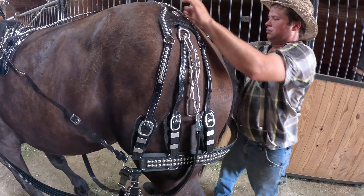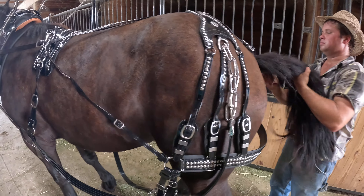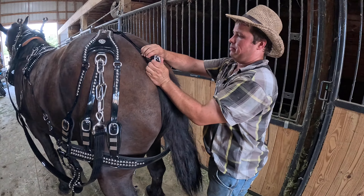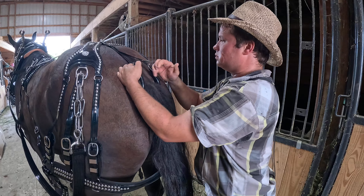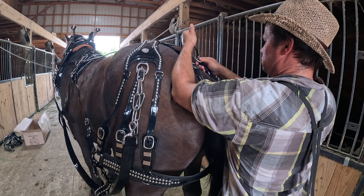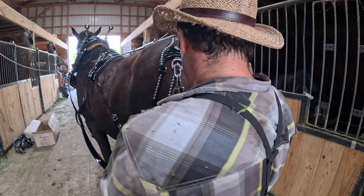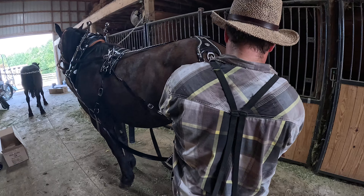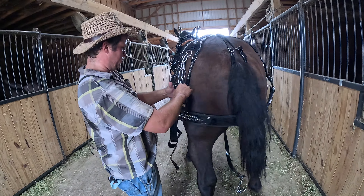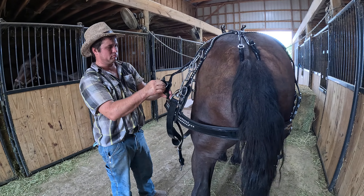This here is the three-strap britching version of the harness. You can get two-strap, you can get a Yankee britching, you can get whatever you want. We'll sell you this one with the team — it's brand new. We don't keep harnesses forever. We use it and we sell the harness we use with the team. Nine out of ten people that buy a team from us buy a harness. So this harness will be sold with this team; if you don't want a harness, that's fine.